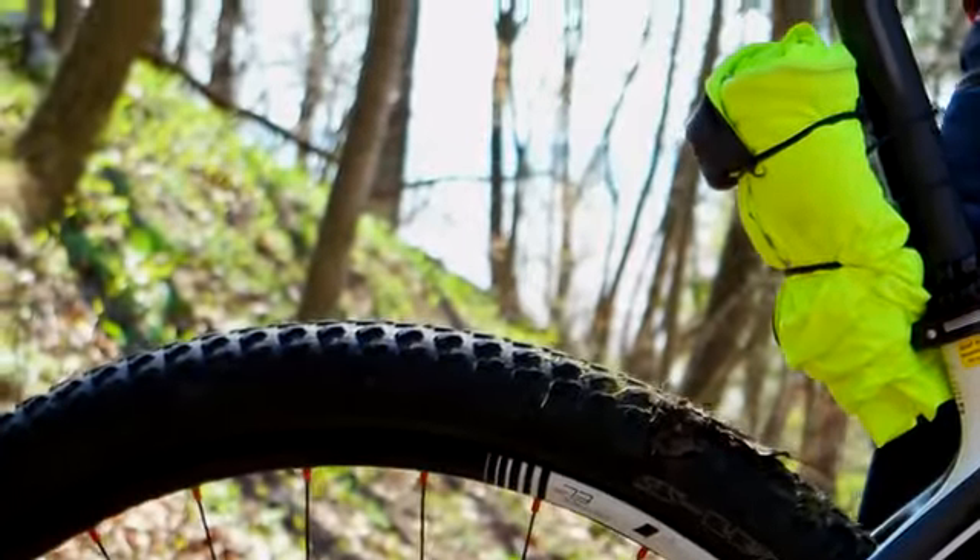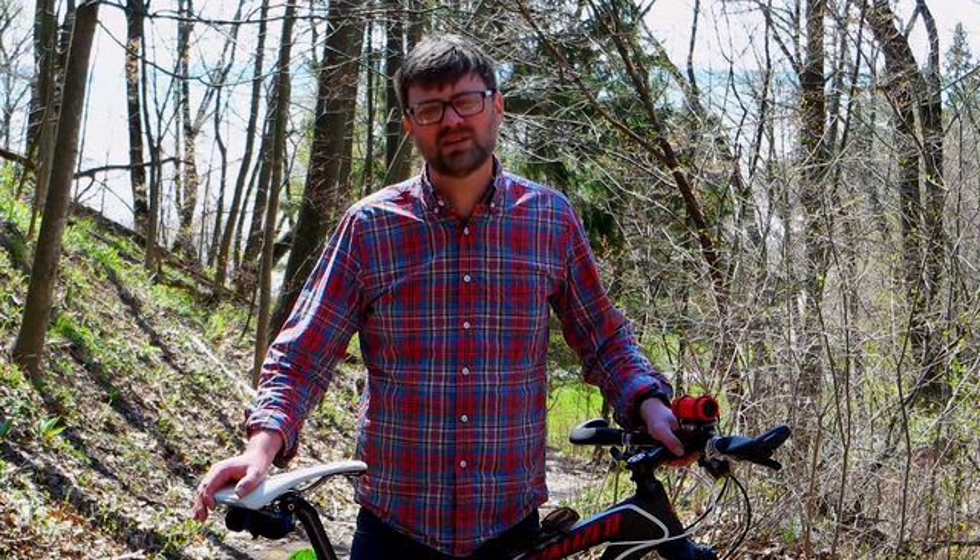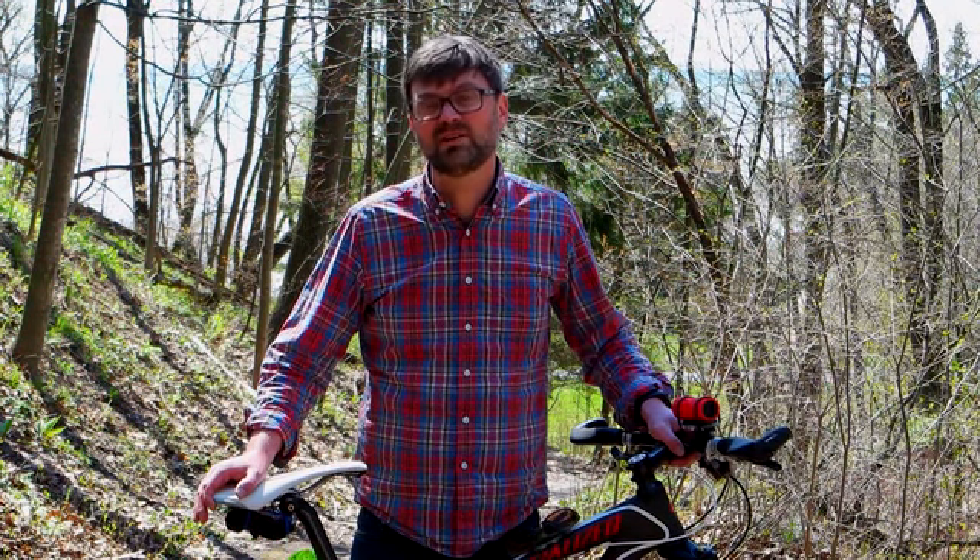Our love for riding — whether mountain biking, commuting, a leisurely ride with our family, or an aggressive road ride — all drive our passion to create and reimagine how to carry small items on your bike. The Superband is our solution.